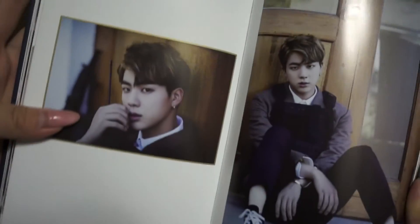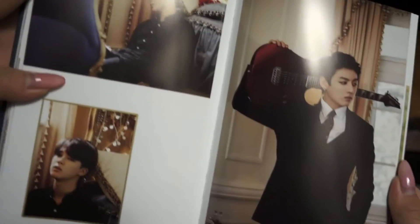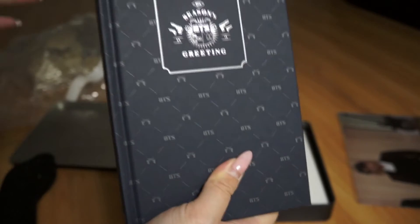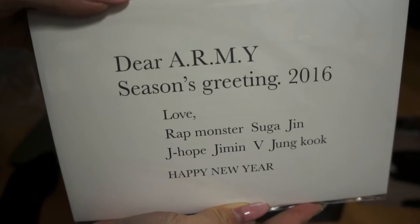Oh my god, I'm so excited that it came with this — it's like a photo book, pretty much, so that's nice. And what is this? Oh, it's the Season's Greetings from all the members, and I think it's their little standy thing, so I'll just open that.